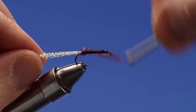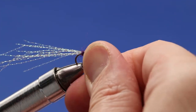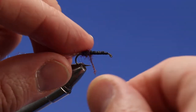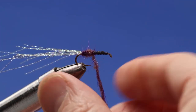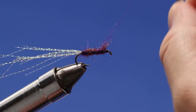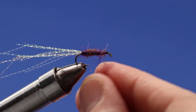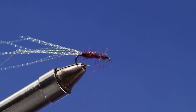Start dubbing forward on the body. You can give the dubbing another twist as you go, or even grab it by the dubbing to guide it where you want. Finish off and leave your thread about a third of the way back on the hook shank — that's where we want it before working with the foam.